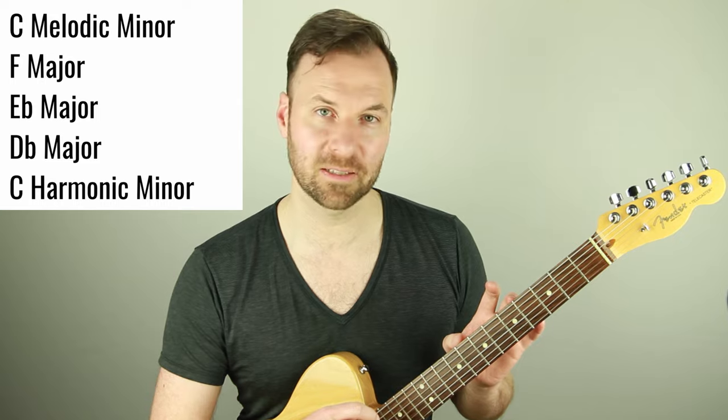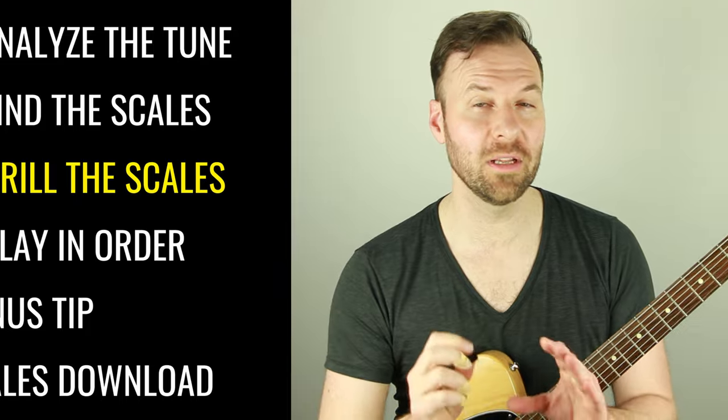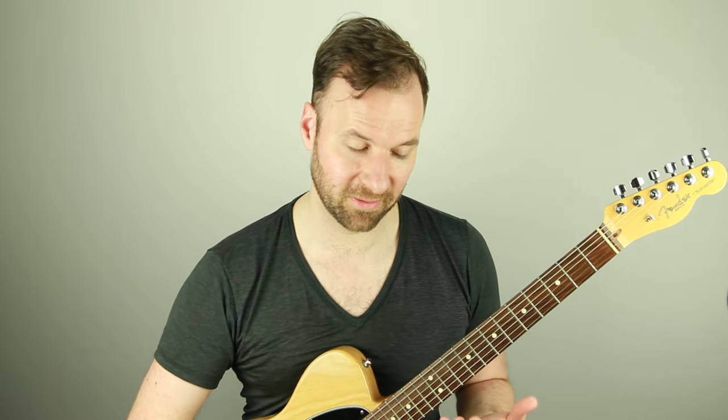Those are the scales we need in one position as close together as possible. Exercise number three is to drill these scales — you really need to be able to play them flawlessly, just up and down. This gets into how we already practice scales, but I'm going to give you specific parameters and milestones you have to pass. That's very important here — this is how we really actually improve.